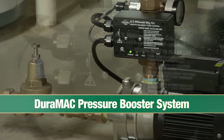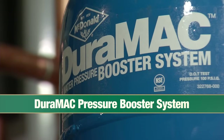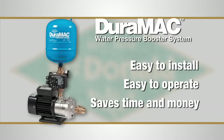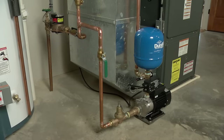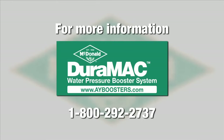The AY McDonald Duramac Water Pressure Booster System — the world's most versatile booster system. Easy to install, easy to operate, and providing a savings of both time and money to both you and the homeowner. Making good products and selling them honestly for over 150 years. That's the AY McDonald Manufacturing Company. For more information, go to AYboosters.com or call 1-800-292-2737.